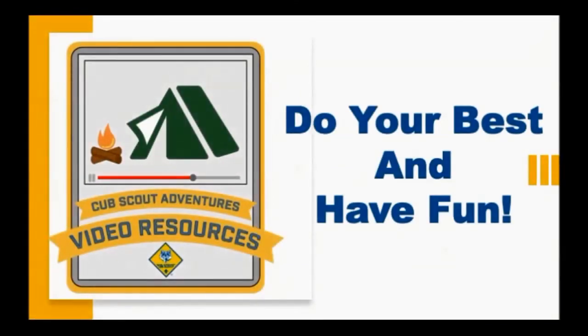Well, that pretty much covers the items we wanted to talk with you about today in the Lion Adventure, King of the Jungle. Thanks for being with us, and we'll see you next time for another Lion Adventure. Until then, remember — it's great to be alive and scouting. Bye-bye!